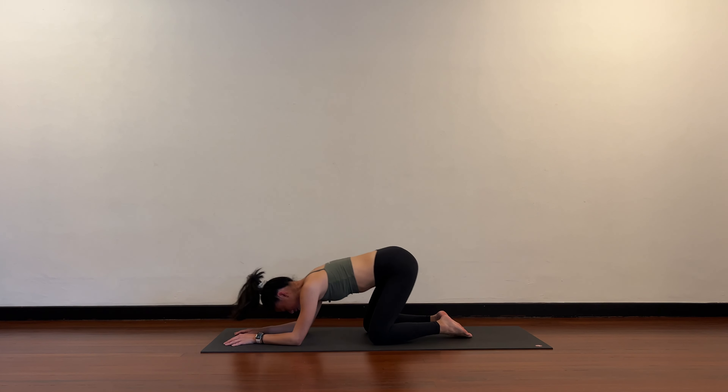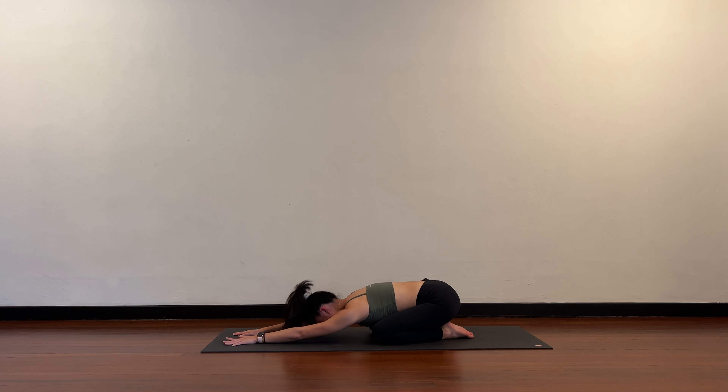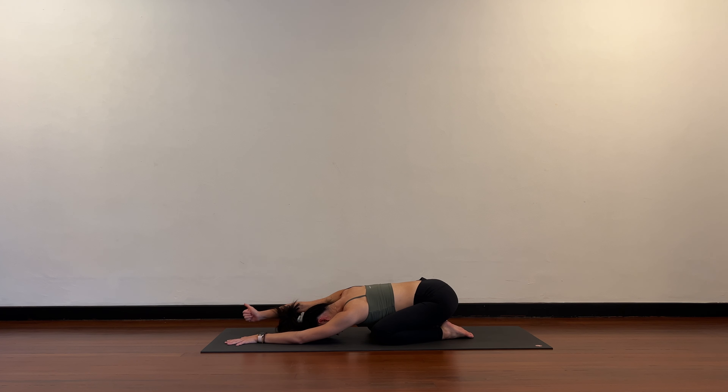Lower your knees to the floor and rest, child's pose. Make sure your knees are wide, big toes touch. Now for some mobility — make a fist with your right hand, thumb out. Lift the right fist off the floor and lower, two more like this. Right fist comes up and lower, one more, right fist comes up and hold. Right fist stays off the floor — draw a big circle back, all the way back, bend the right elbow and send the fist up your back, but don't let it rest.